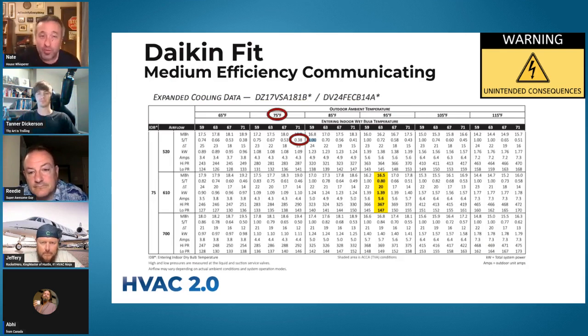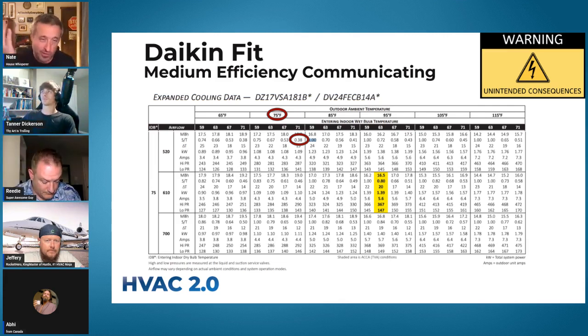Here's the Daikin FIT. We put a couple of these in our Airbnbs in West Virginia and I've been really impressed by these pieces of equipment. These are communicating — I'll define that in a minute. My experience has been if the outdoor temperature gets to 75 degrees or warmer, these units do a very good job of dehumidification in the house. I've been shocked, actually, how well they've done.